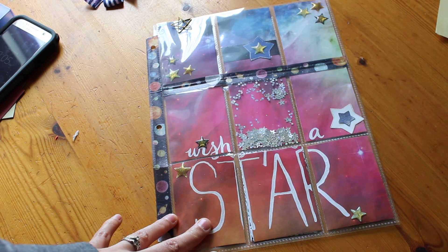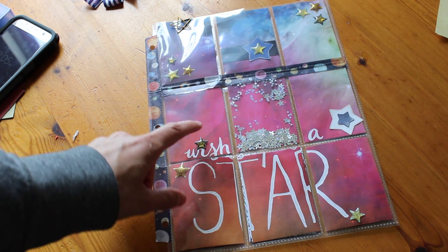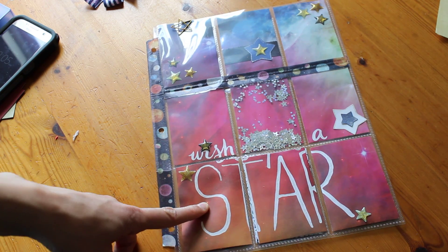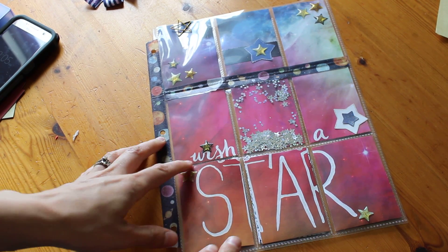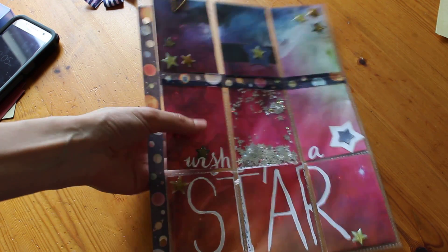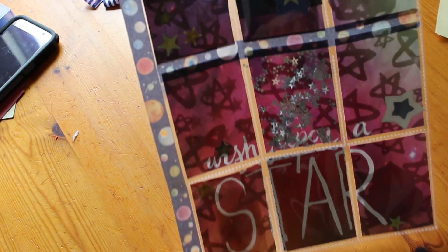Let's see if I can get through this before my camera battery dies — it's about to die. So first of all, this was from a Pop Fizz paper planner kit. The theme was stars and galaxy. As I used this paper, it says 'wish upon a star' as the basis of it, and I took some of the stuff that came in it and did this.